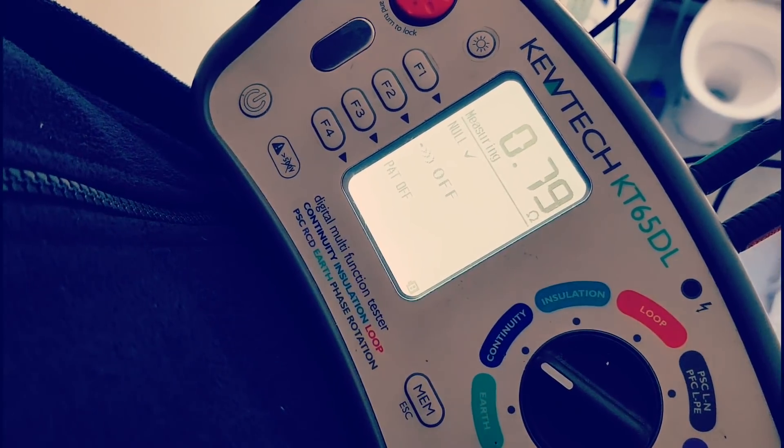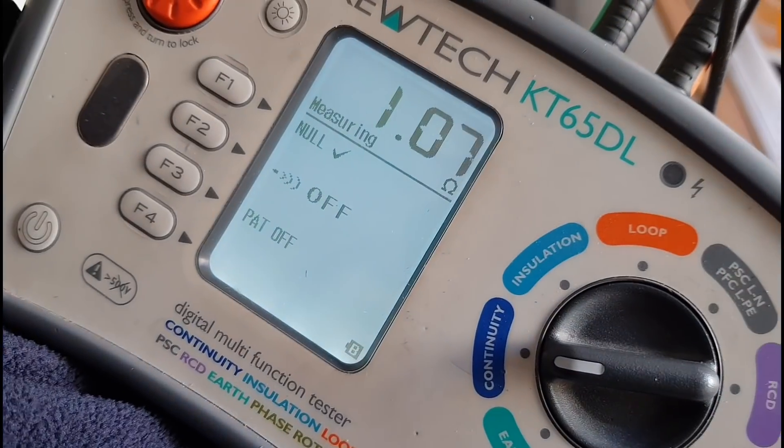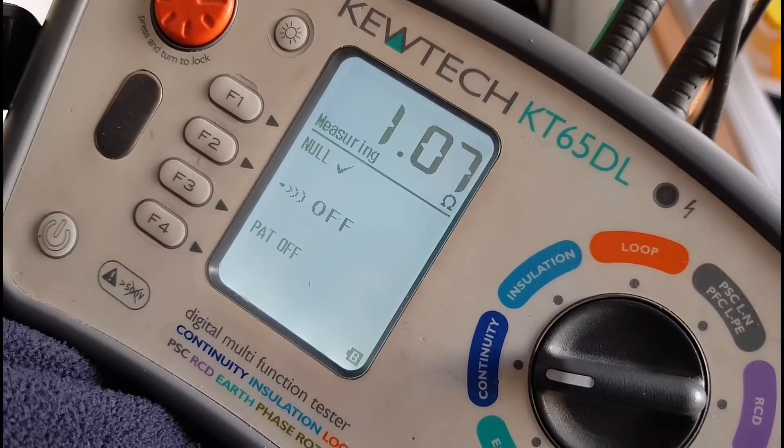I was doing the R1/R2 on the upstairs lights — pulled the light and this is your standard basic installation: two double sockets in every bedroom and one light fitting in every bedroom, nothing fancy. There's a separate boiler feed and a separate 6mm cooker feed — nothing too spectacular, very run-of-the-mill. The most modern thing is the consumer unit, which is a dual RCD consumer unit — something they started fitting after the 17th Edition, which was 2008 I think. Getting 0.79 on the R1/R2 for the upstairs lights, and 1.07 on the downstairs lights.